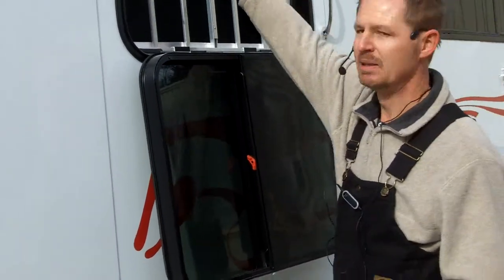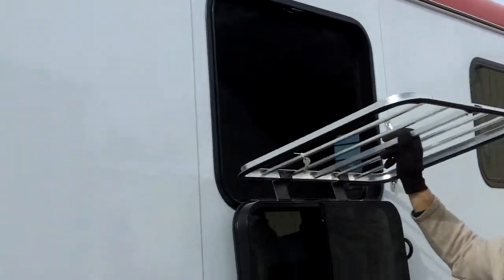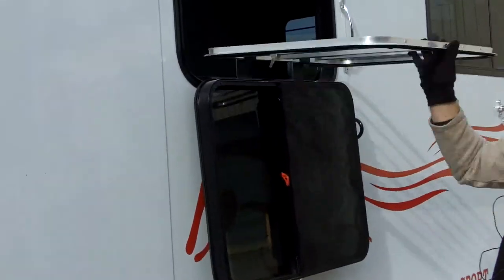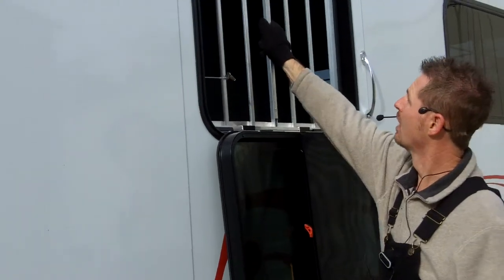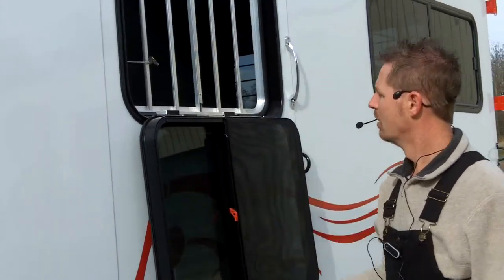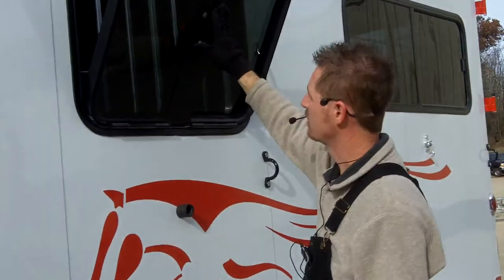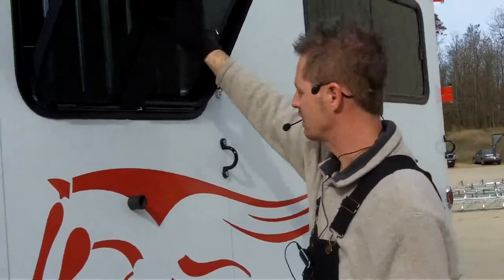If you'd like to travel with it in the down position, you're certainly welcome to do that. The window will slide, and the bar and the window fold independent of each other. You can just lay that window down, fold the bar back up, or you could travel with just the window down itself or just the glass portion. Lots of light, lots of space.